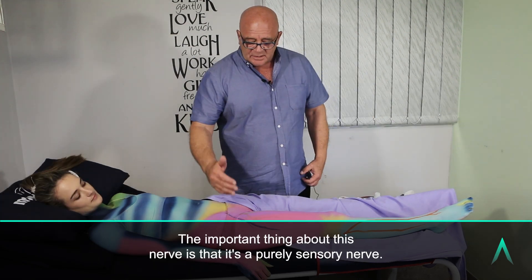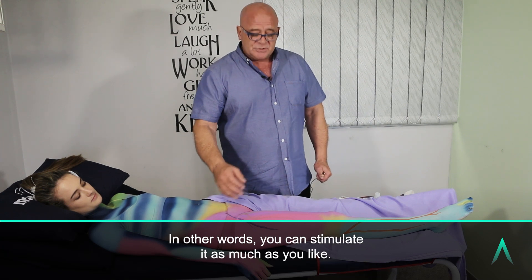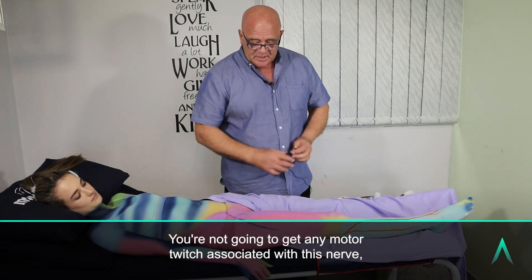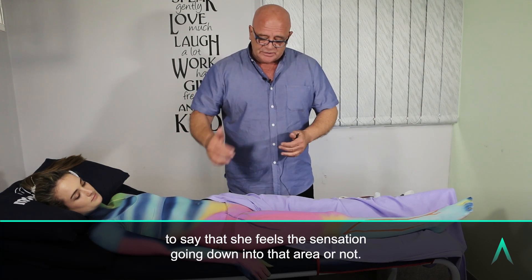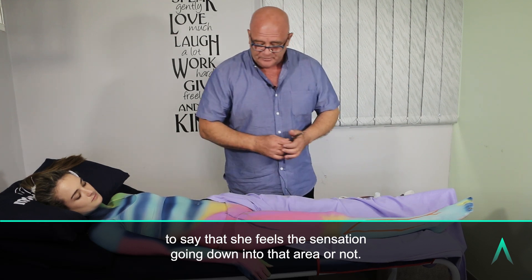The important thing about this nerve is that it's a purely sensory nerve. In other words, you can stimulate it as much as you like and you're not going to get any motor twitch associated with this nerve, but you're going to rely on the patient giving you feedback to say that she feels the sensation going down into that area or not.